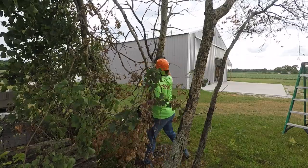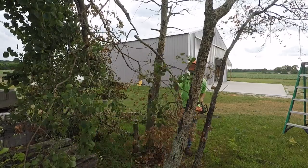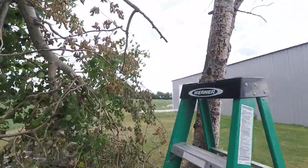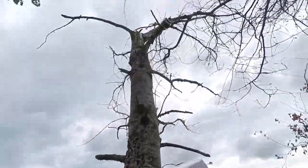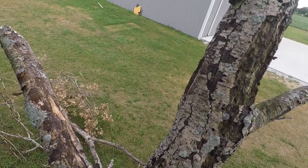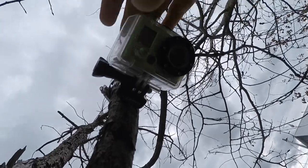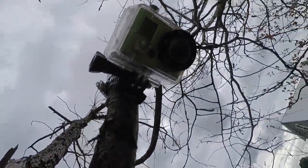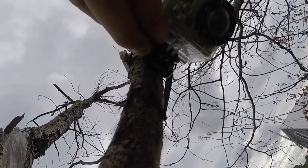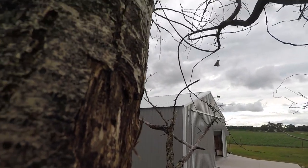All right, I got her up there. Just got to turn it on. Whoops, sorry — hit the tree. Remember how to do this. Yeah, there's that classic beep. And it's going. Got to make sure it's aimed good.